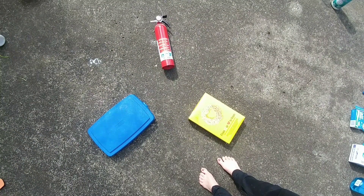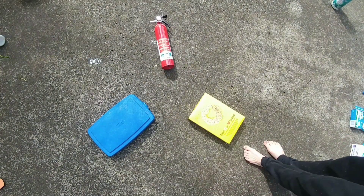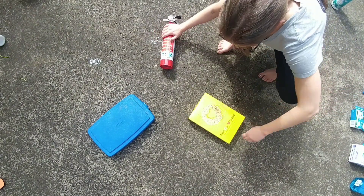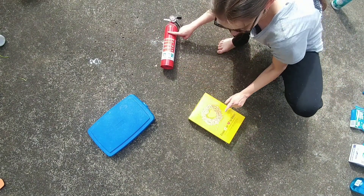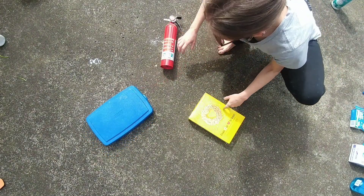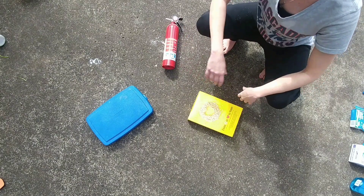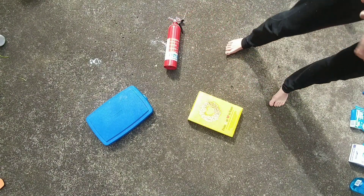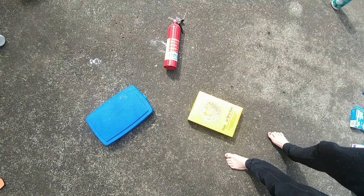As you are setting up your Found Object Color Wheel, start with the three primary colors. Those are red — I've got my fire extinguisher — yellow — I've got my box of Cheerios — and blue, which is a lid from a cooler. Now, if you're working with paint, you can combine these three primary colors to create any color of the rainbow spectrum.